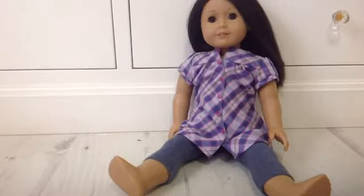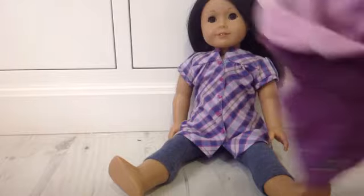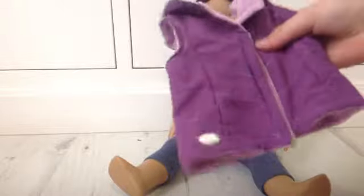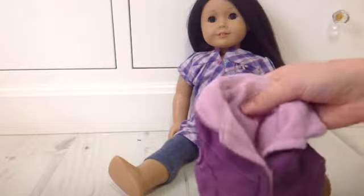The next thing that comes with the set is this kind of coat that doesn't have any sleeves. It's purple, and inside it's like this furry pink, and it's just really cute — especially the fact that there aren't any sleeves, so it's like really cool, and I really like it.